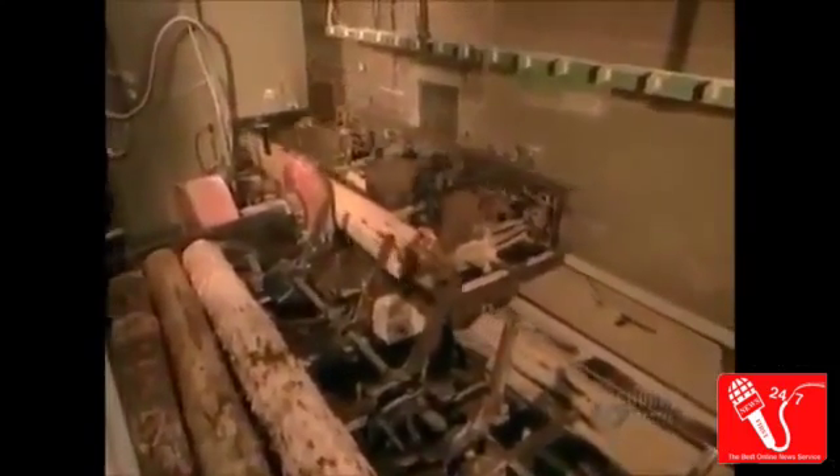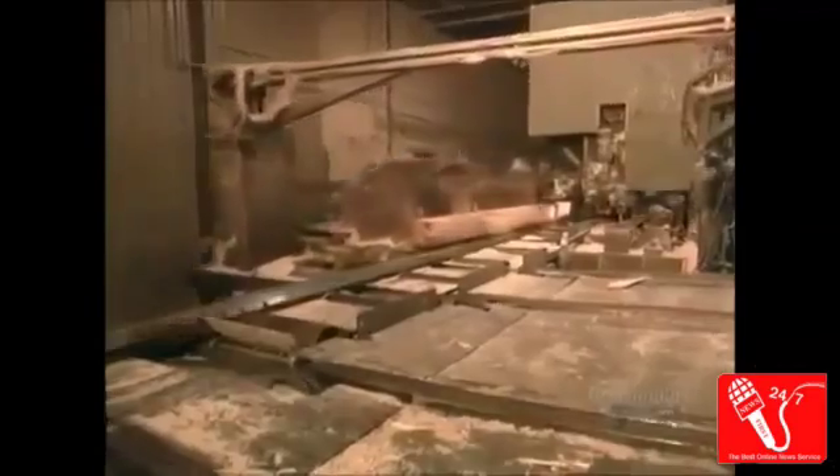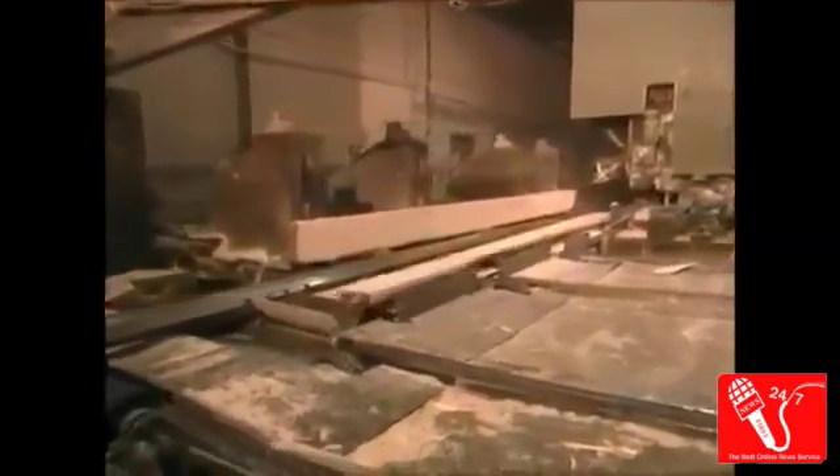In this sawmill, there are two production lines. The wider logs go through this saw. The worker at the controls uses a laser to help him position and reposition each log as he runs it through the saw several times to cut it into as many 4x10-inch pieces as possible. An average log usually yields about 7 or 8 pieces.